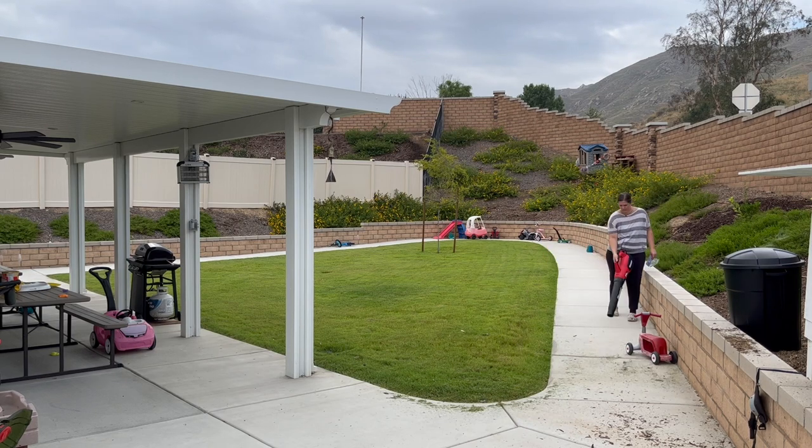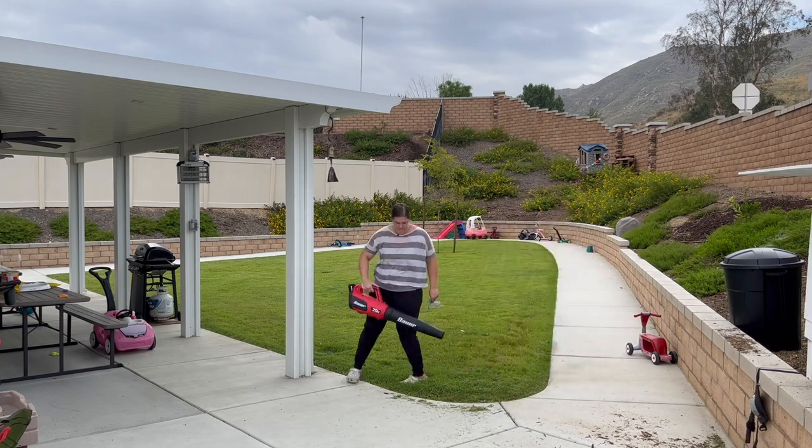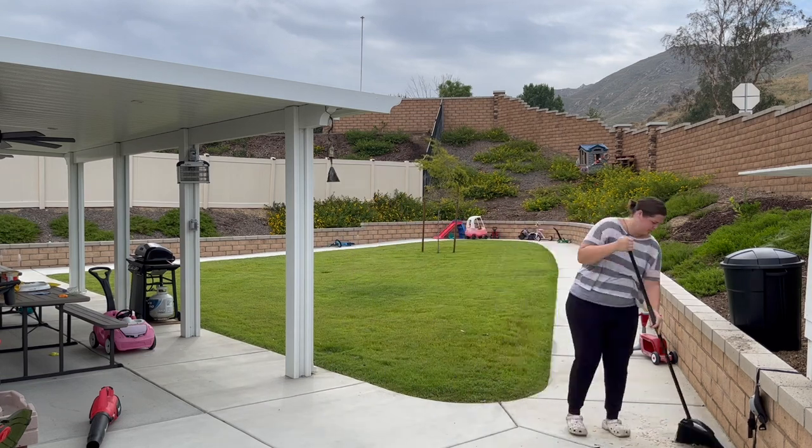After I blew the grass all off and the walkway was nice and clear, I moved on to our side yard. Again it will be a very short clip, but it took me a very long time to do all the work that you see here.